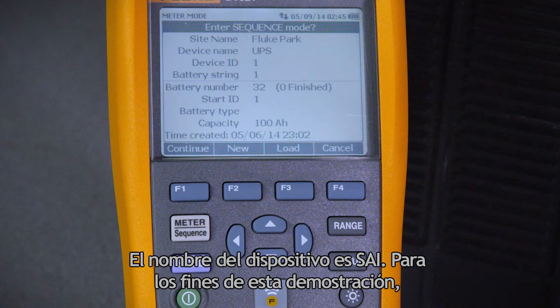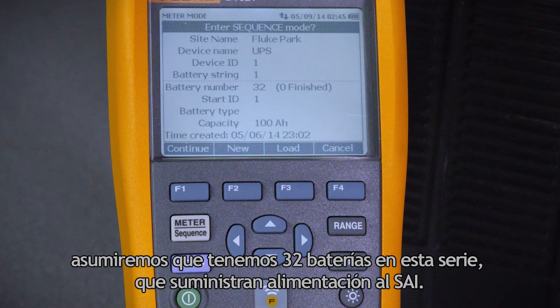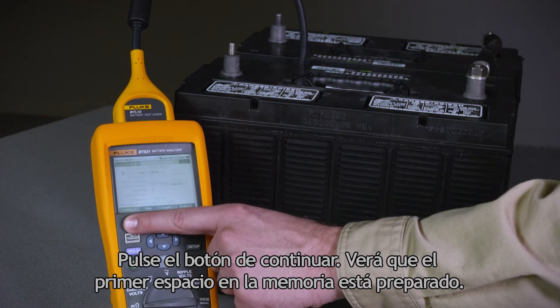Our device name is UPS. For the purpose of this demonstration, we'll assume we have 32 batteries in this string supplying power to the UPS. Press the continue button.